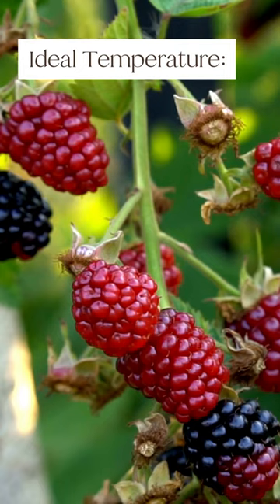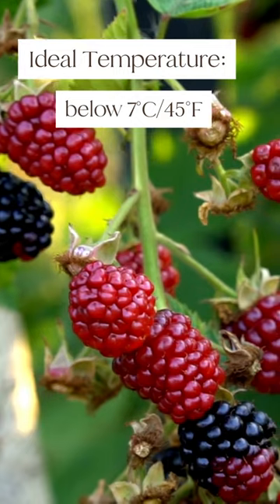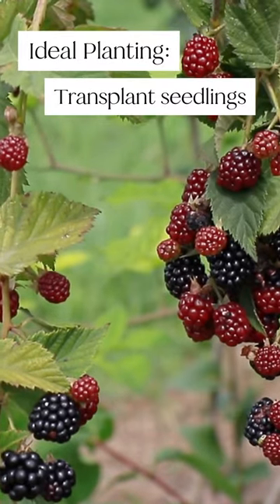They will fruit well where temperatures are below seven degrees Celsius or 45 degrees Fahrenheit for 300 or more hours per year. You can plant blackberries by transplanting seedlings.